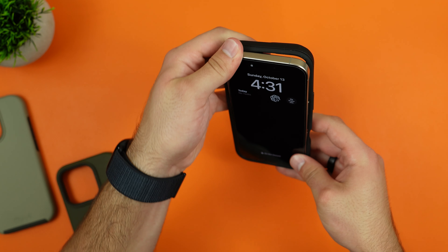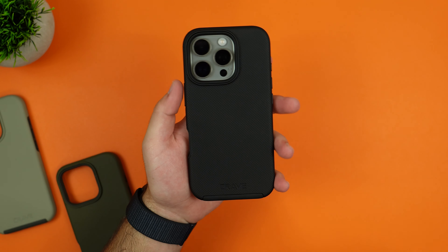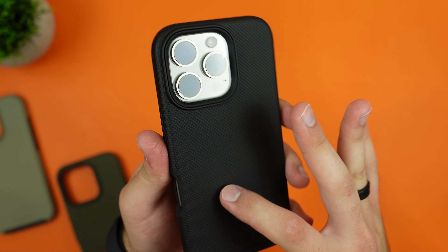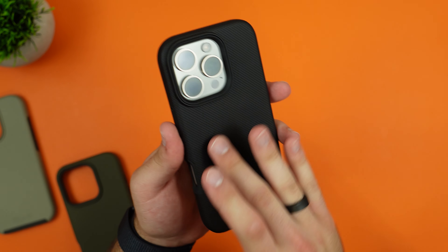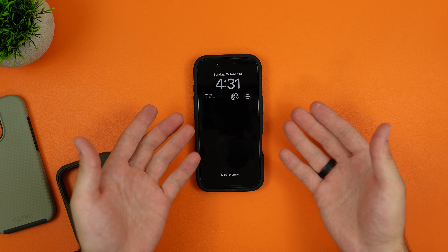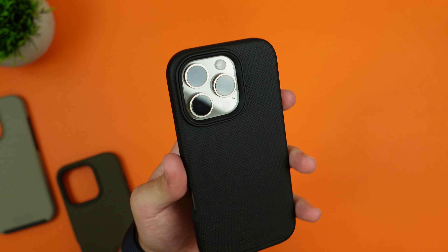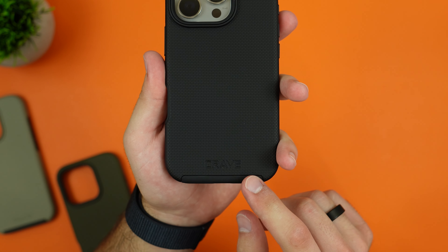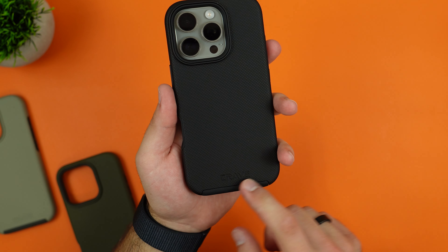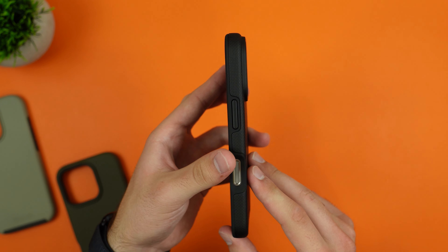Placing the phone inside — starting from the bottom left and pushing in from the other edges — gives a nice tight fit. Looking at the back, the texture features small hexagon shapes that add grip. There's a large camera lip so dropping it on its back should be fine in most circumstances, and the camera lenses will be perfectly protected. The Crave logo on the bottom is minimal branding, barely noticeable on the black case.